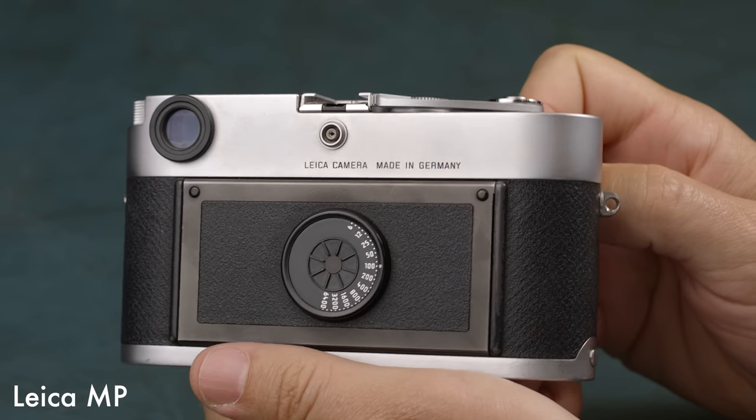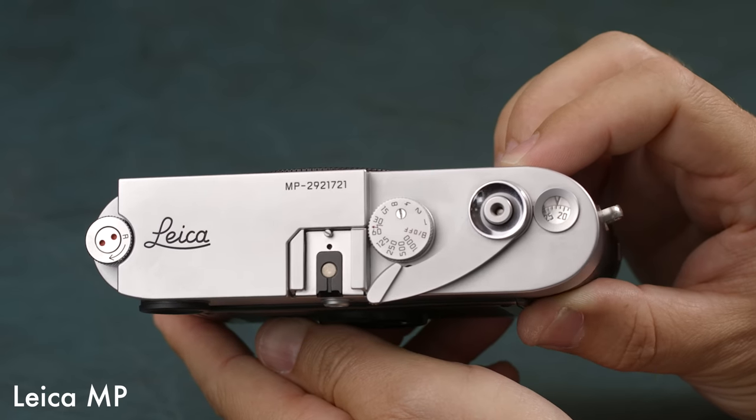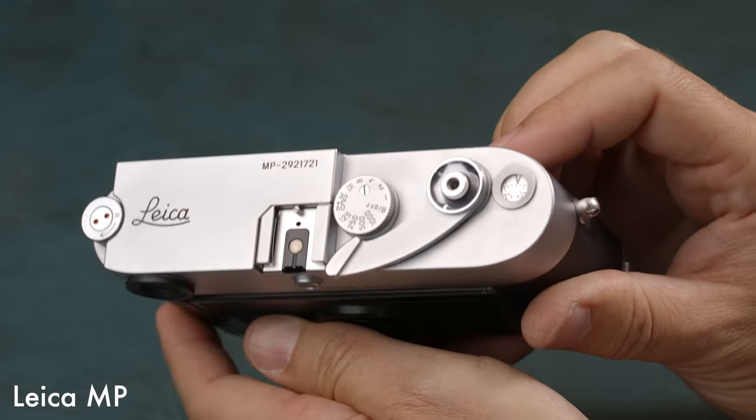I started on Leica cameras with the Leica M2, and after using it for quite a long time I really enjoyed it. Like everyone in the Leica world, you start looking for something a little different — maybe newer, maybe black. In my case I was lusting for black paint cameras, and the M2 in black is very rare and very expensive.